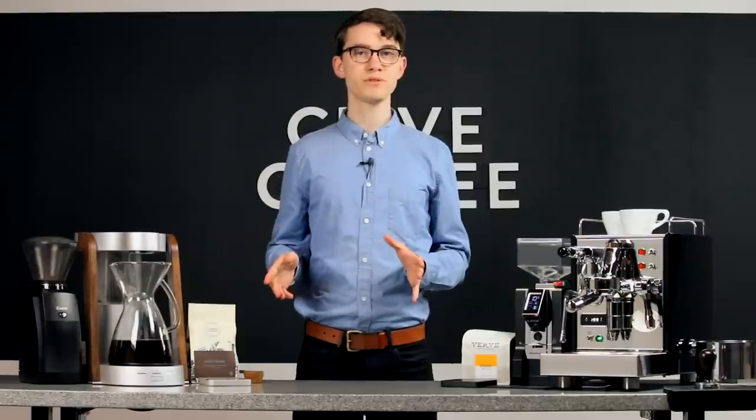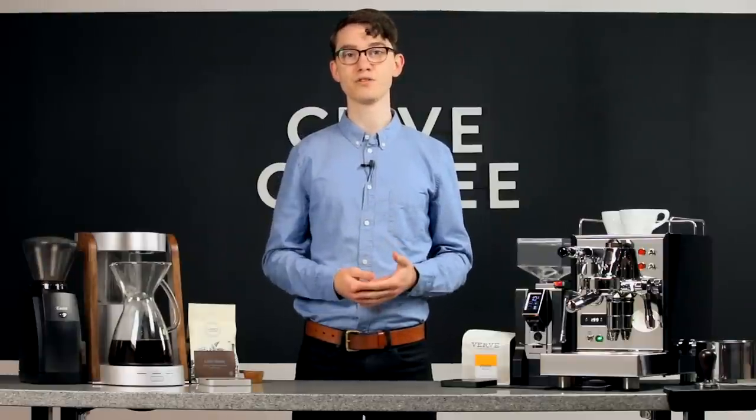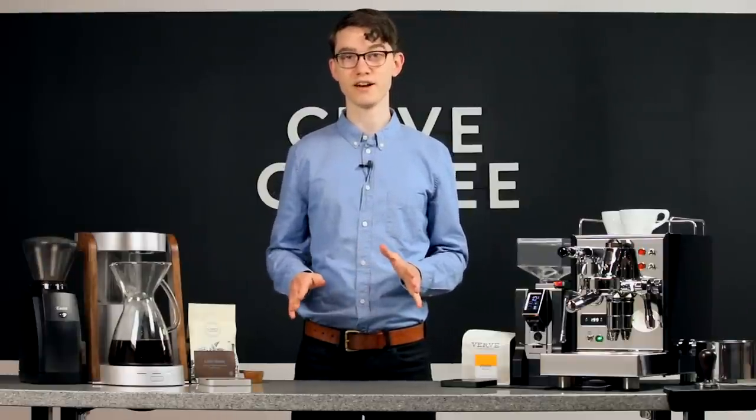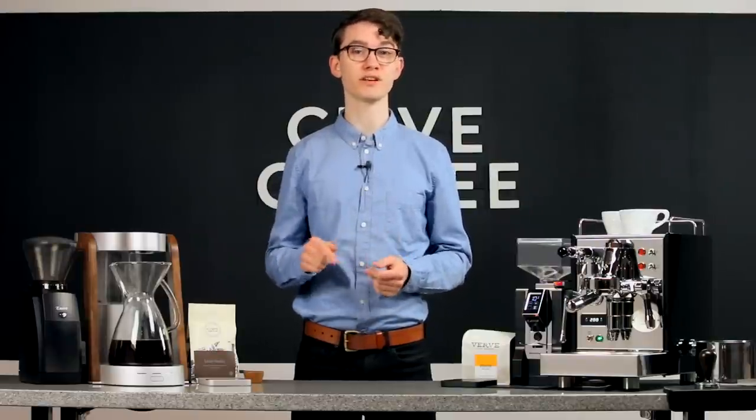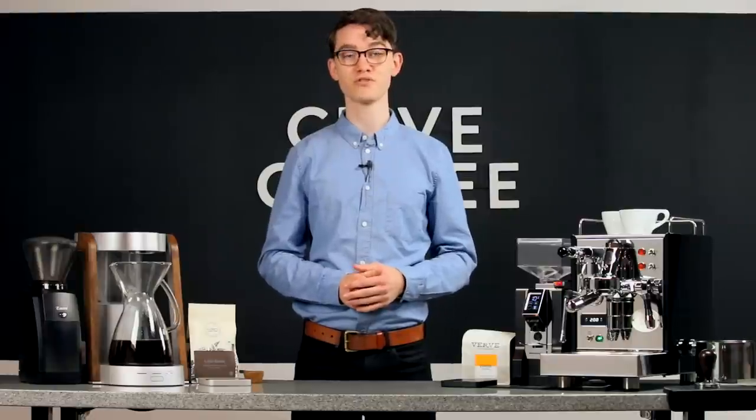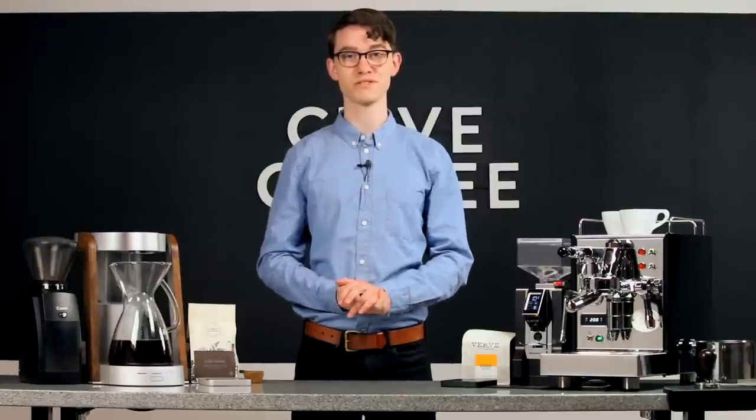If these two examples have helped explain why we consider the scale to be one of the most important tools for any coffee drinker, be sure to hit the like button. If you have any other questions about measurements or recipes, let me know in the comments below. For more coffee knowledge, subscribe, and as always, thanks for watching.